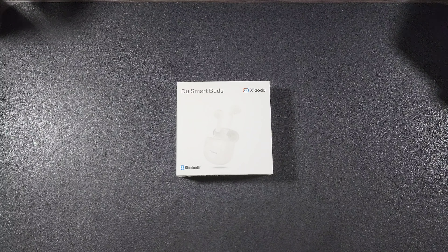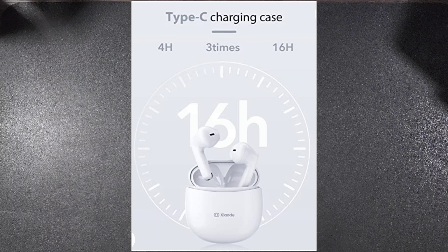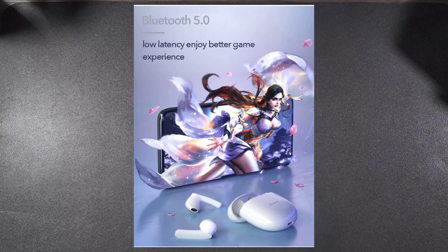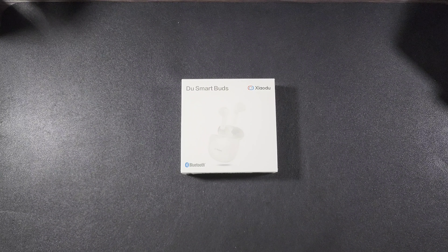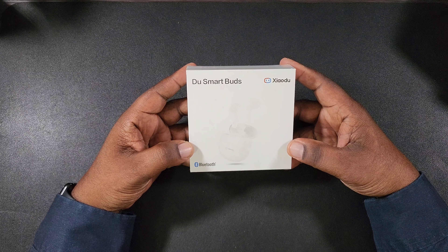So these are the Dual Smart Earbuds S1, and some of the features and details: these have Hi-Fi 13mm dynamic drivers, the codec is going to be AAC and SBC. These charge with a Type-C charging case. You're going to get about four hours of battery use out of a single bud and a total of 16 hours with the case included. These feature Bluetooth 5.0 for low latency and a better gaming experience, voice note that can record words without missing any information, high noise cancellation with ENC noise reduction making calls clearer and communication more efficient. These are also IPX4 waterproof for splash and sweat, and the weight is 3.7 grams per earbud.